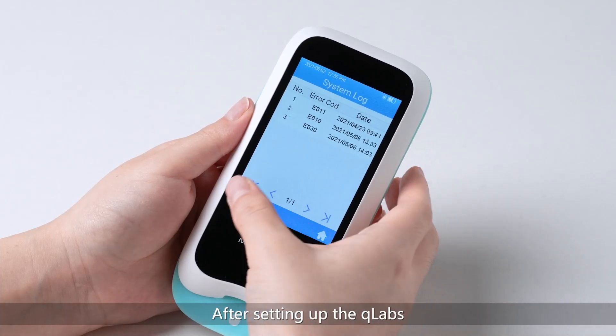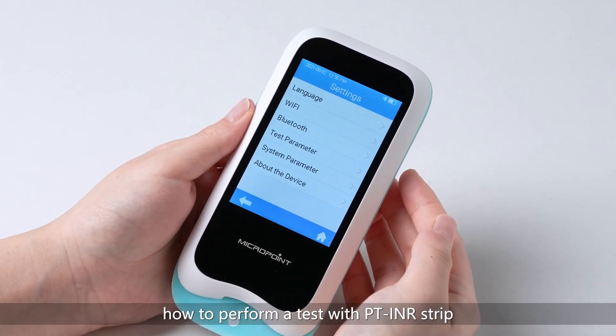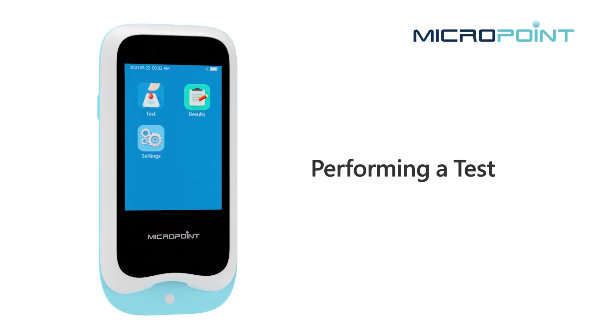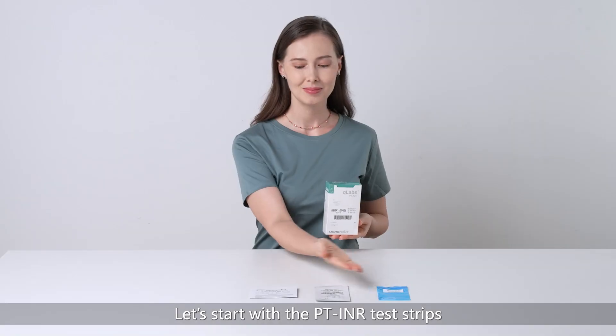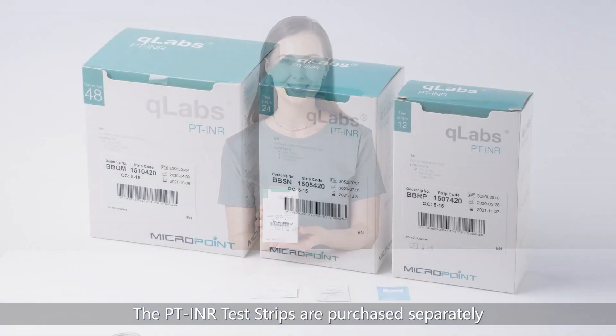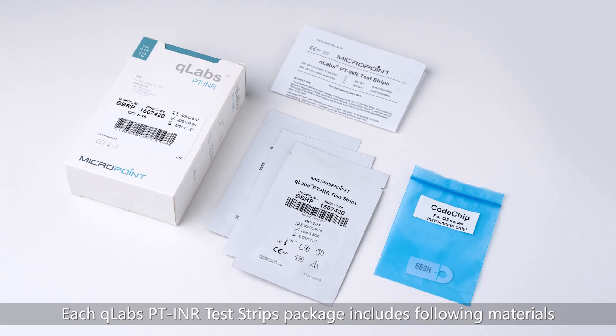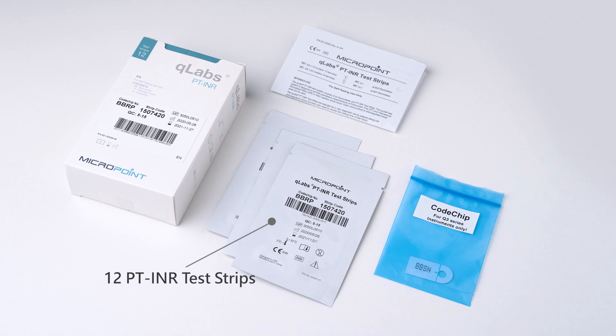After setting up the Q-Labs, this demonstration will describe how to perform a test with the PT INR strip. The PT INR test strips are purchased separately and are available in 12, 24, and 48 strip options. Consult the user manual and test strip insert before you perform any test. Each Q-Labs PT INR test strips package includes 12 PT INR test strips, 1 code chip, and 1 insert.